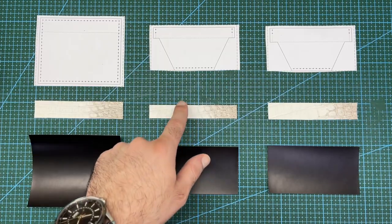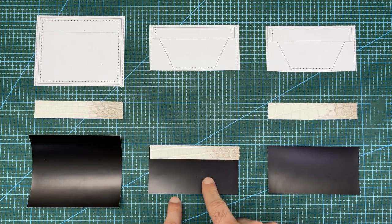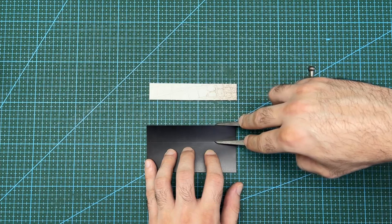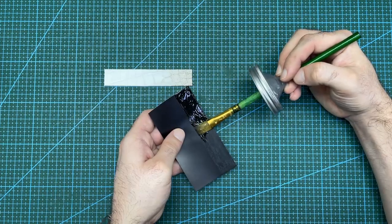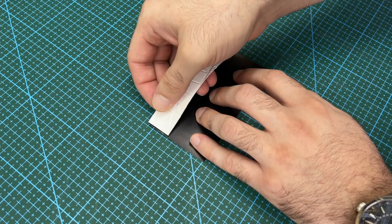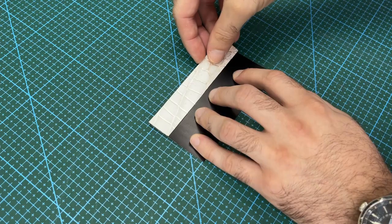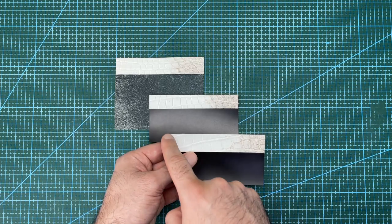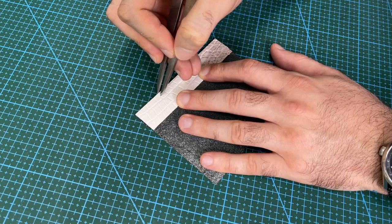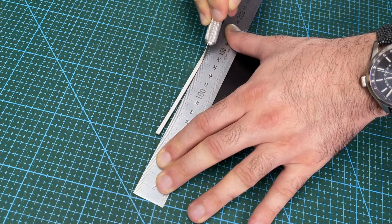Now that all of the pieces of the pattern are cut out, I will stick the crocodile strips onto the top of each pocket liner. Start by marking out the gluing area. Then apply contact cement to all of the sections. Carefully stick on the crocodile with the tops of both leathers aligned together. Next, I will trim off the top 3mm according to the pattern. This will give a nice clean top edge that will be easy to paint and finish.